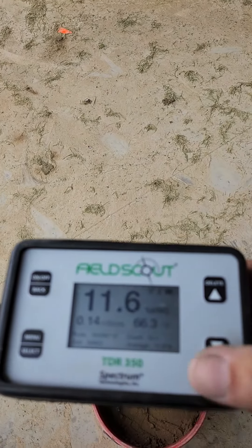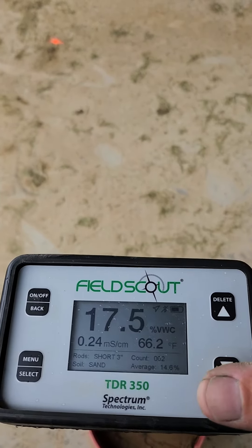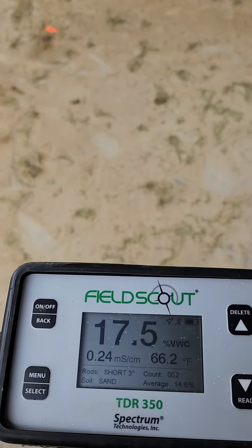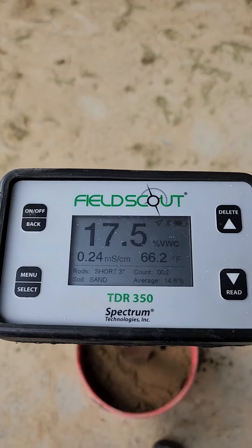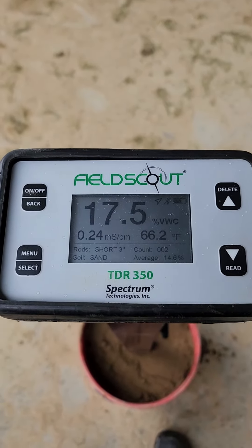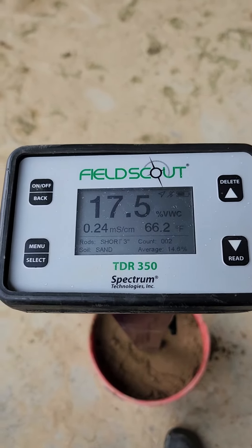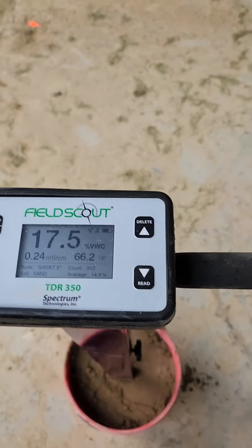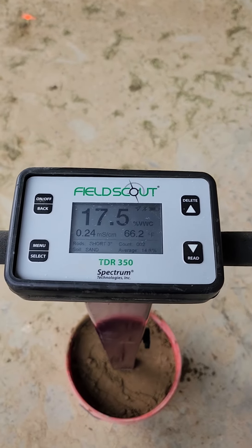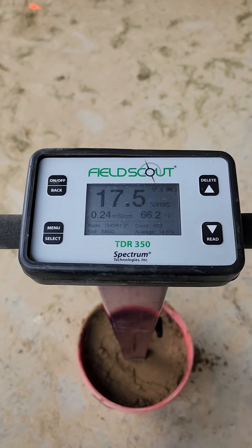There's our 11.6 — now we take a new reading: 17.5. So we just changed our reading from 11-something to 17-and-change, without changing any moisture at all. It's just something to be aware of — there's good precision in this instrument, but you have to know its limitations and know how you can use it.